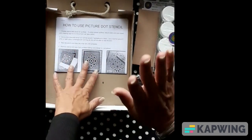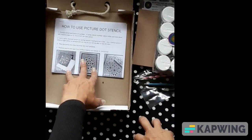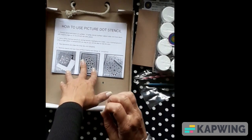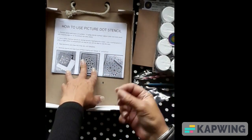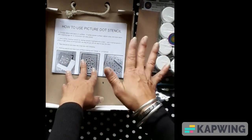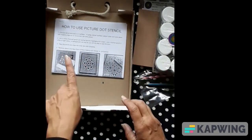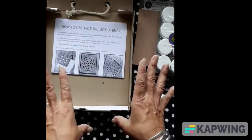Then I've also included — most importantly — how-to-use information and instructions. I've got picture instructions and written instructions. It also tells you what different surfaces you can use, how to apply, and also how to use the stencils. It's just your go-to. And don't forget, you can go on Pinterest — there are hundreds and thousands of ideas on Pinterest.